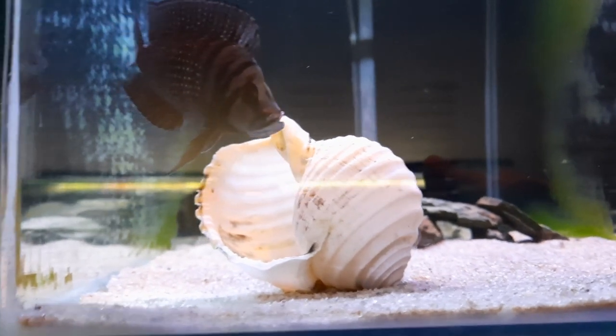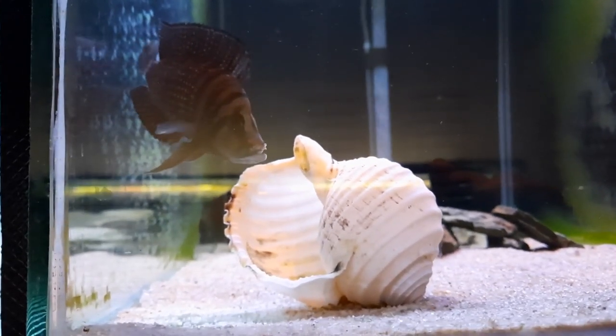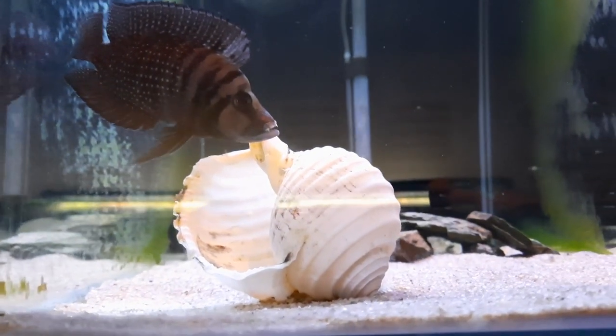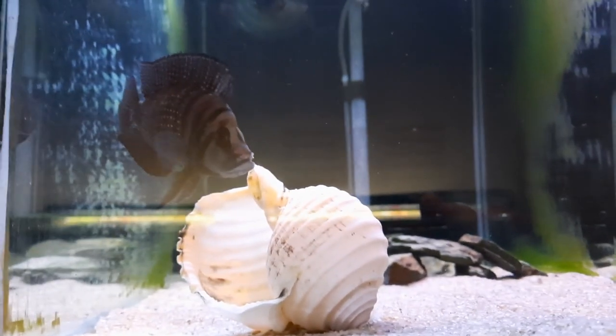She could have easily eaten it, but if she'd eaten it she wouldn't have popped her head back into the shell. So her instincts are still there to look after her fry, which is good. What I was considering doing was taking her out and putting her back in the tank with the other calvus, or possibly another aquarium, just to let her lip heal a bit further. So I might leave her in here for another 24 hours and take her out tomorrow.